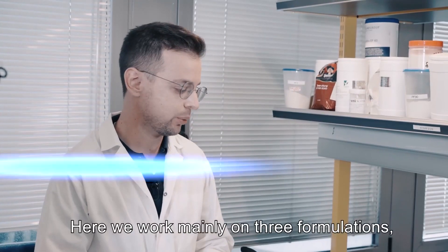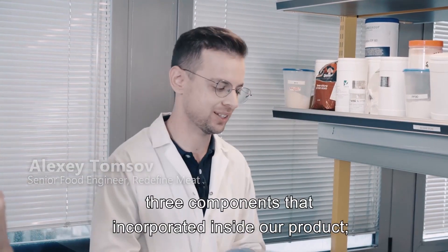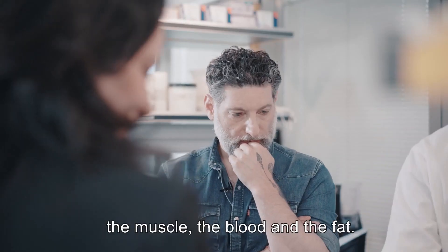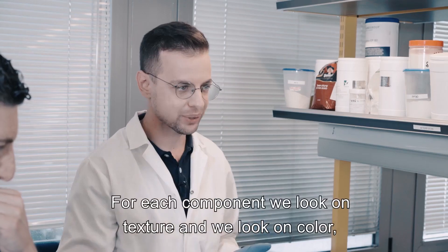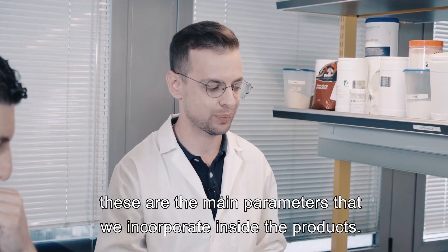Welcome to the Food Lab. Here we work mainly on three formulations, three components that are incorporated inside our product: the muscle, the blood, and the fat. For each component we look at texture and we look at color. These are the main parameters that we incorporate inside the product.